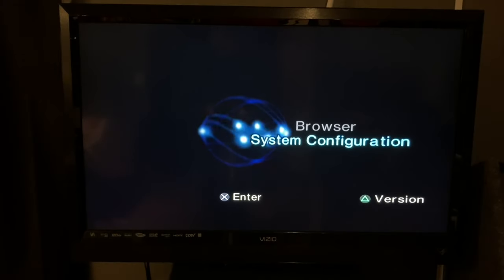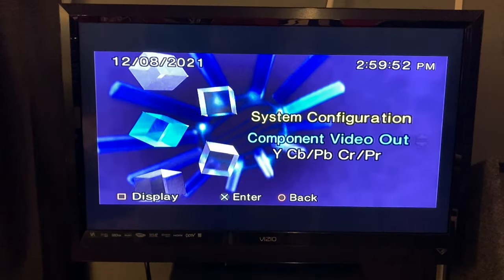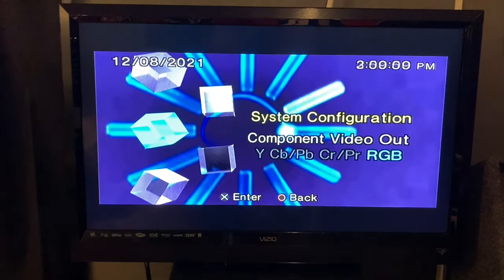Hey everyone, welcome to the channel. Do you have a PlayStation 2? Have you ever been messing around in system configuration, went to the video output, and accidentally clicked RGB? Oh no, we've got a black screen. Or have you ever pulled out your PlayStation 2 and had a black screen with no signal? Or bought a PlayStation 2 that had a black screen with no signal? Have you got the black screen of doom?